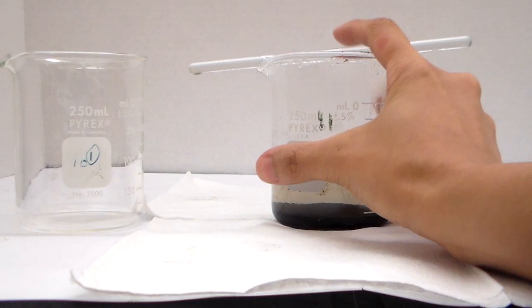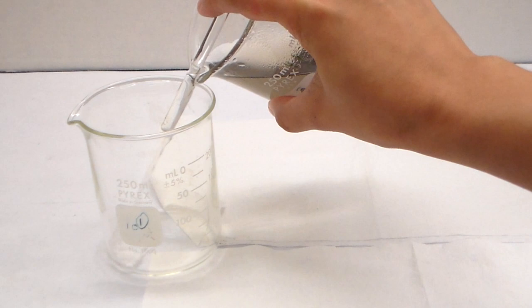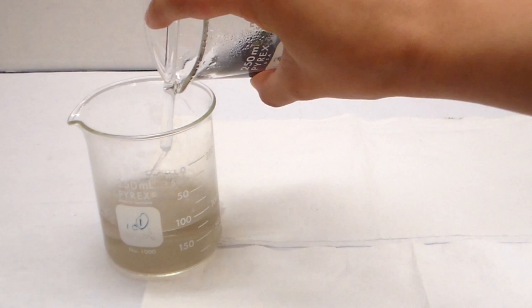Set the stirring rod on top of the beaker, then carefully pour out the liquid without disturbing the solid. Try to get as much of the liquid out as possible without disturbing any of the solid. If you have a little bit of solid transferring along with the liquid, that's okay.